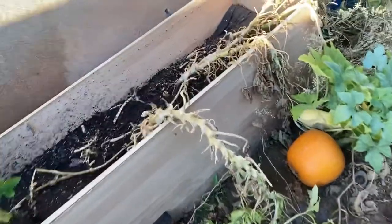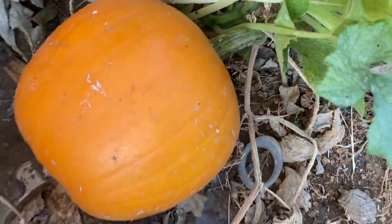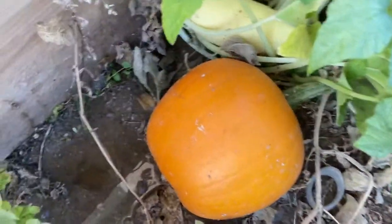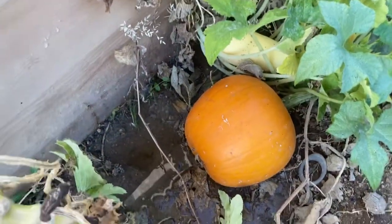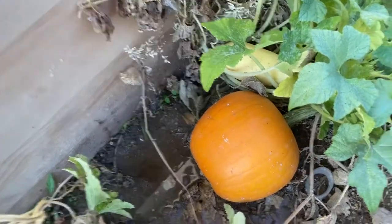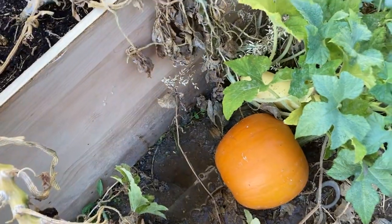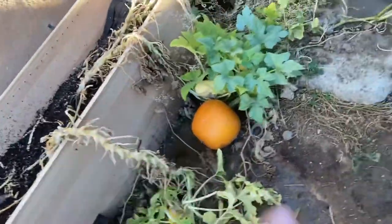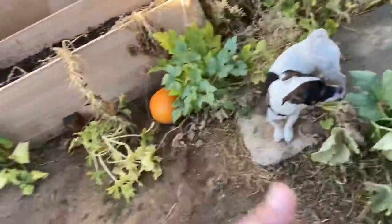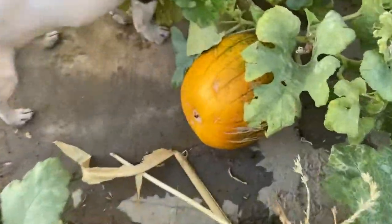So guys, 21 weeks — hopefully I'll get to harvest this in a week or two, I think it's pretty much ready, I've just been prolonging it. I'm gonna do some research to see when the exact perfect time is. If you guys have harvested pumpkins before, drop it in the comments and let me know, because I've never harvested or grown pumpkin before.